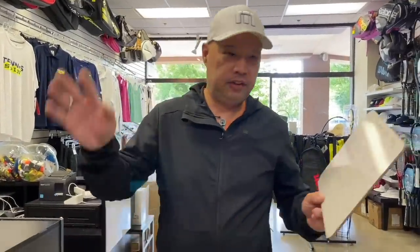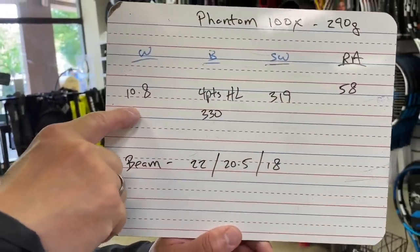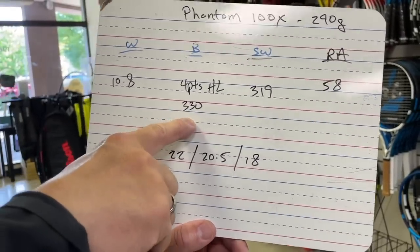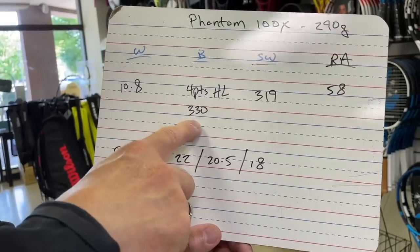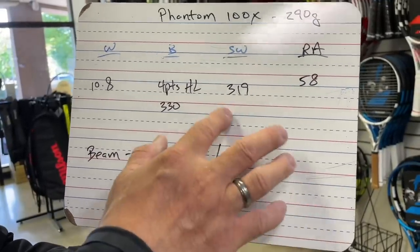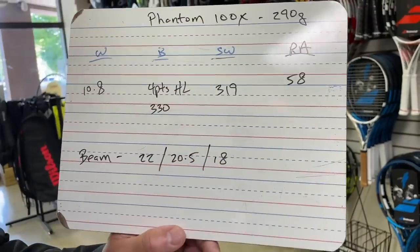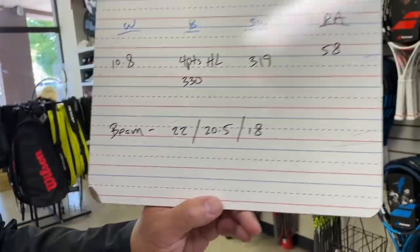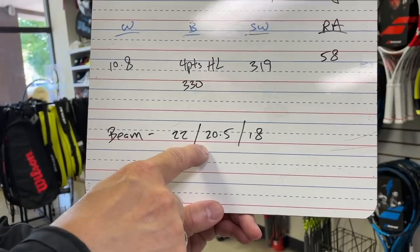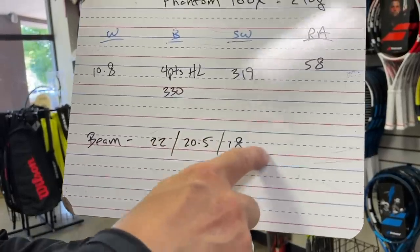Let's take a look at the vitals. It's 10.8, and that is strong because it's 290 grams to start. Four points head light, which is 330 on the balance — pretty even keel. Swing weight is a little bit towards the head, which is pretty normal. This is the big number we want: 58 on the flex. Very soft racket. Because of this beam — at the top it's 22mm, in the middle it thins down to 20.5, and in the yoke and throat it's 18. There is your flex right there.